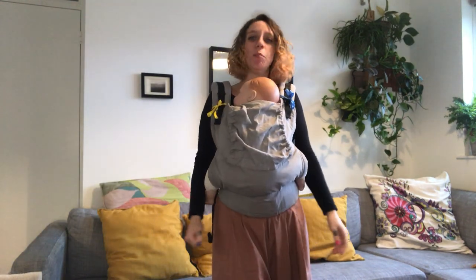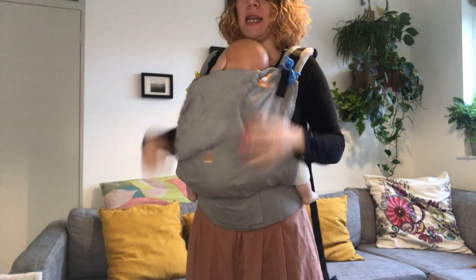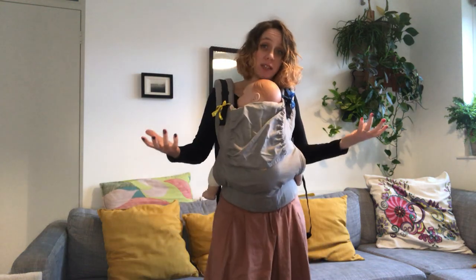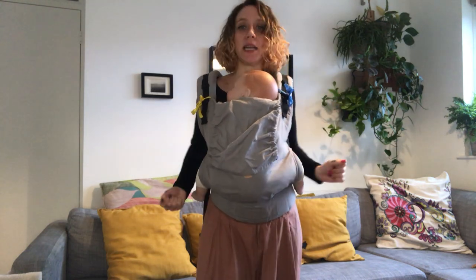Hello, I'm going to show you how to do a back carry with a buckle carrier. I've got my baby — this is a Chula toddler carrier. It works for pretty much every carrier that you can have the strap straight for this technique.